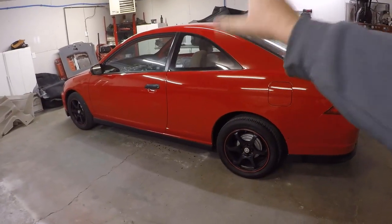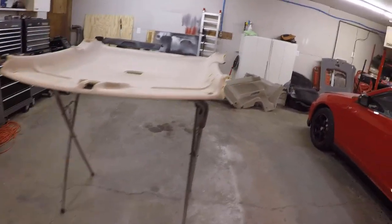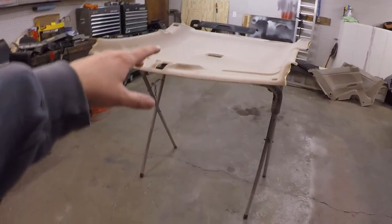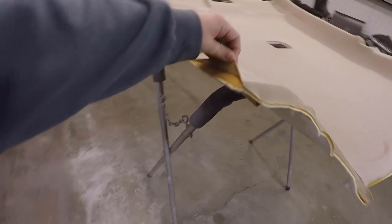In the last video we got this Civic all torn down. I left the seats and carpet in for now, but we got the headliner out, which was the main focus. The headliner from the black car was gray and has a sunroof, whereas this one has no sunroof, so we had to use this one. The problem is it's tan and sagging, with tears, so we need to refabric it. I went and picked up some new fabric for it.